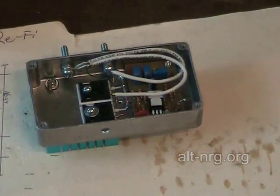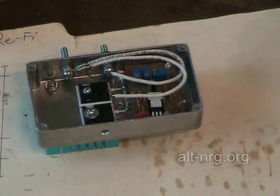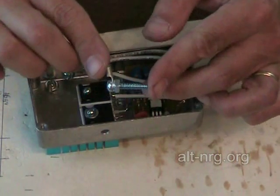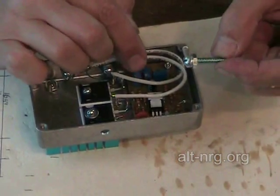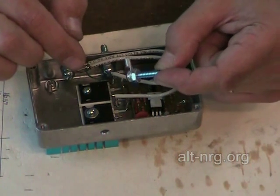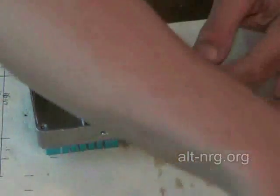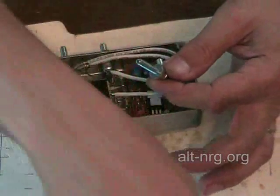The last terminal to assemble on the case is the terminal for the positive input. This terminal does not have to carry as much current — it only supplies current to the PC board, the fan, and to drive the gates of the power MOSFETs, so it only needs to carry maybe a hundred milliamps. I use the same terminals to be consistent throughout. This is an insulated terminal, so it gets the flat washer and fiber washer combination.